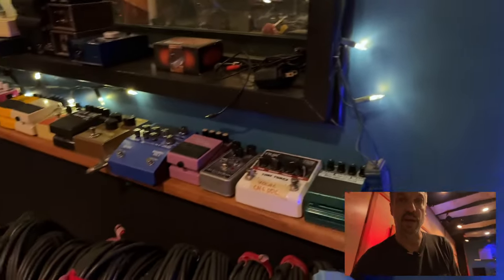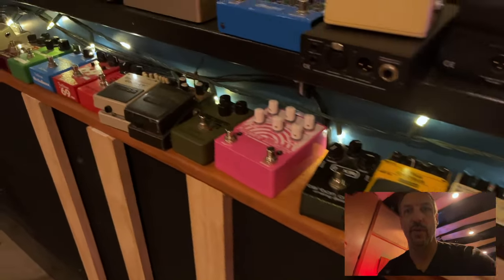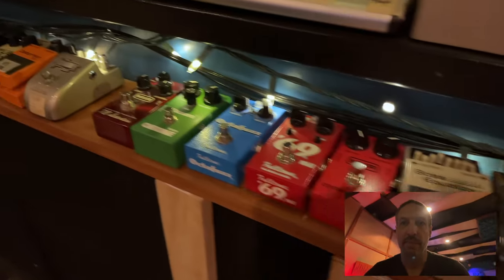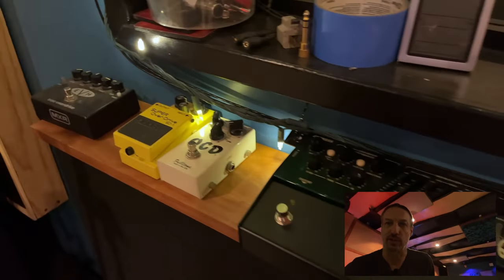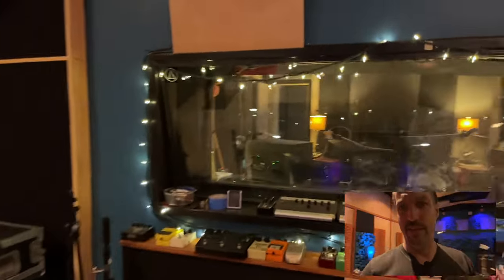Coming back to guitar pedals, I have guitar pedal row and this is growing. This is a fun one — the Rainbow Machine, thanks to Michael and Manuel. I'm actually almost out of space over here and I'm going to have to build another shelf, because guitar pedals are fun. Being a drummer my entire career, all the guitar players had all the fun stuff.